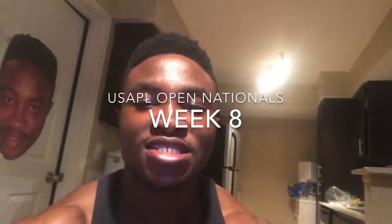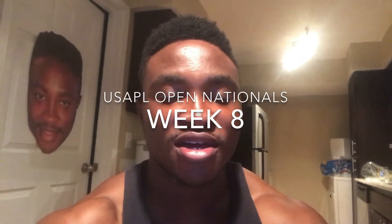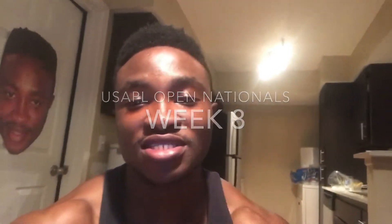Hey guys, welcome back. So it is week eight of my prep for USAPL Open Nationals, which means I'm two weeks out - almost game time. I'm super excited about this meet coming up. This also marks the beginning of my taper leading to the meet.